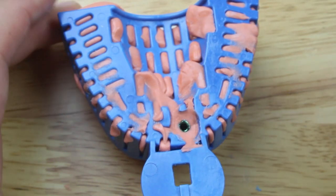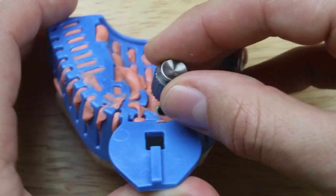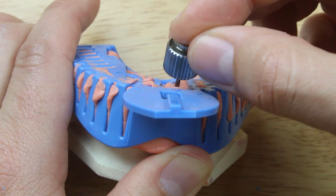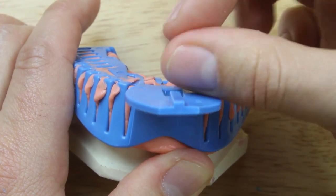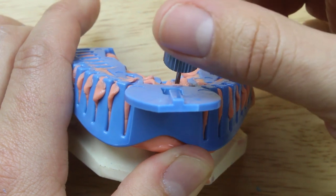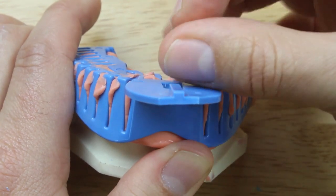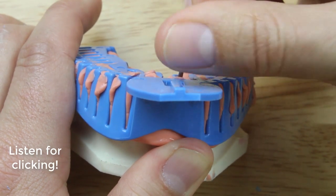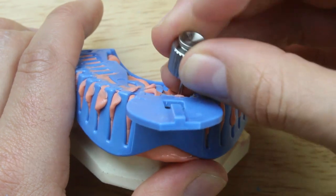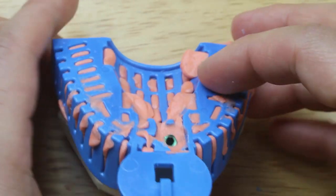Now that's all ready to be removed. I'm just going to put my implant driver in there — same technique: I put my index finger on there and I rotate with my thumb and my middle finger. That makes it really quick and easy. I just keep unscrewing it until I hear that clicking — that means the screw is completely disengaged.